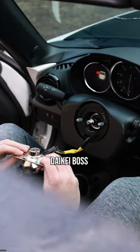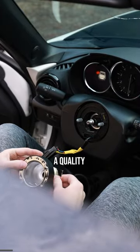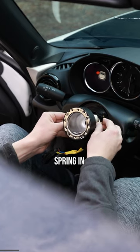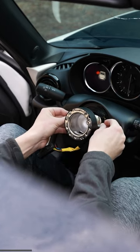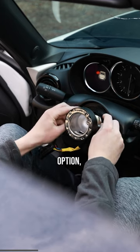I went ahead with the Dike Boss Hub. It is a quality product that keeps the clock spring in its place and is built out unlike other hubs I tried before deciding to go with this option.